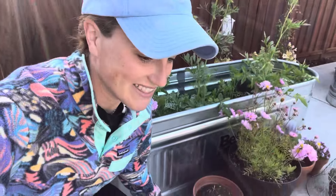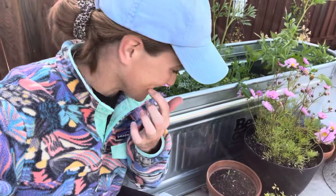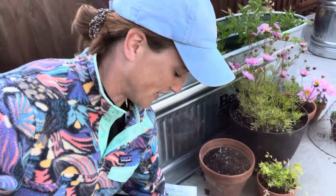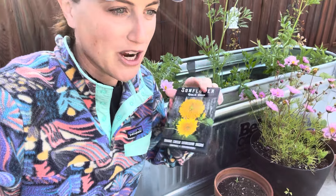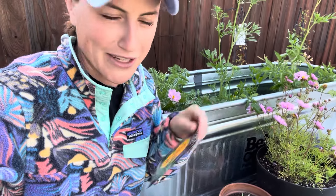Good morning! Welcome to the garden. Today I am coming out here to plant another container. I'm really excited about this — I'm actually going to plant one container and replant another container with some sunflowers, which are super, super fun plants to plant in containers.